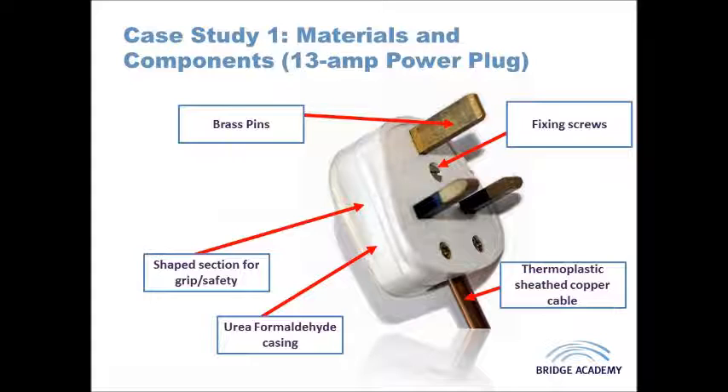There are a number of features designed to make this product easier, safer, and more ergonomic to use. If you look at the sides of the plug you'll see a section where your fingers can slot in. This provides additional grip so your fingers don't slip off the smooth thermosetting plastic surface. It also keeps your fingers away from the potentially live sections of the plug — the brass pins that open up the inner part of the socket — which you don't want to be touching if they are live.